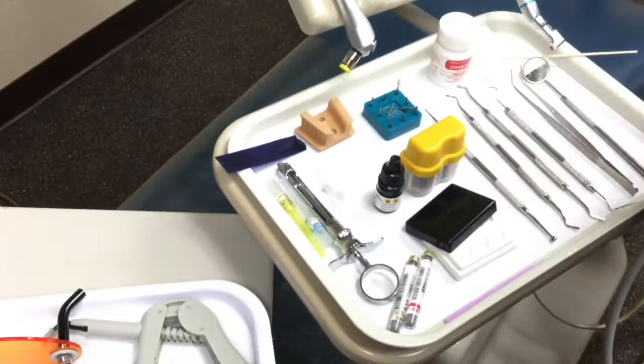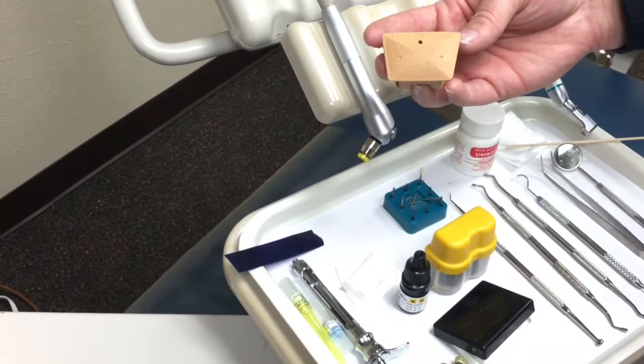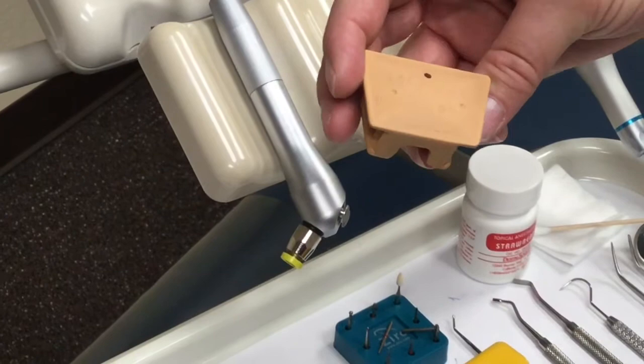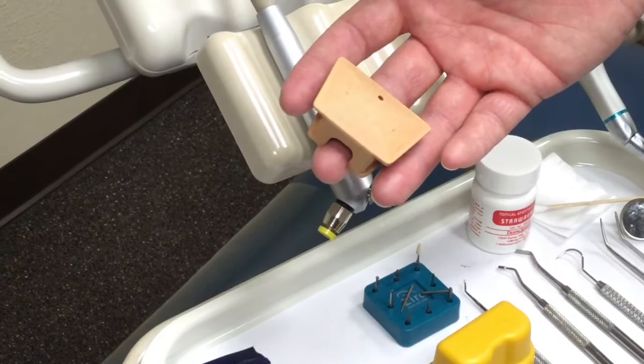I also have on here a bite block, or a mouth prop depending on your office. It helps the patient keep their mouth open and gives them something to rest on if their jaw gets tired. They come in two different sizes — adult size and pedo size. Pedo is typically used for women because women have smaller mouths than men, but if you're not sure, take a look at the person's overall features, and it's never a bad idea to get out both sizes.